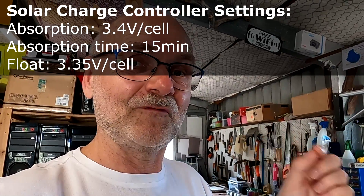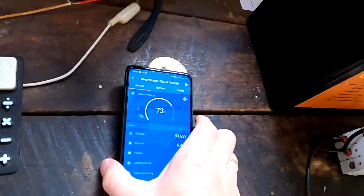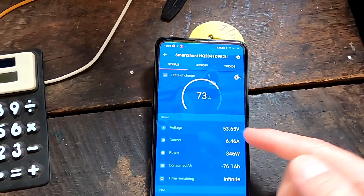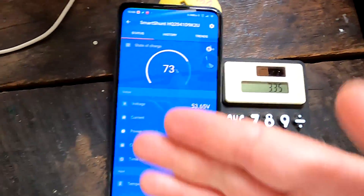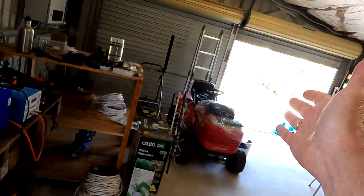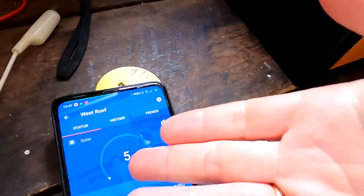It went into absorption mode for 15 minutes and is now lowering voltage to 3.35 volts, so we're charging even slower. I haven't changed settings since yesterday — I just wanted to observe. Right now we're at 73% state of charge, sitting at 53.6V — that's 53.6 divided by 16 = 3.35V — already in float mode. The west roof charge controller has turned off. It's noon, prime time, should be doing at least 1.5 kilowatts. Standby: we've reached the voltage, not charging any further.